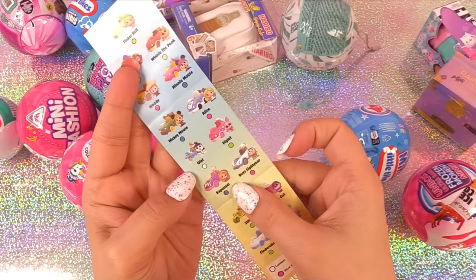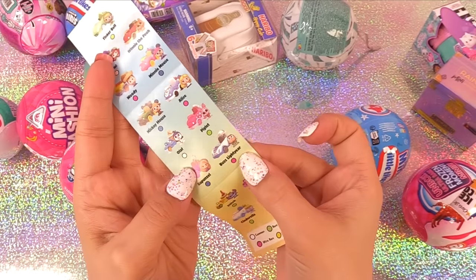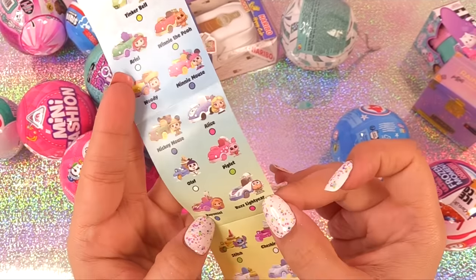That is so neat — and all the other ones we can get. Look at Buzz Lightyear's — he's so adorable. I want that one!